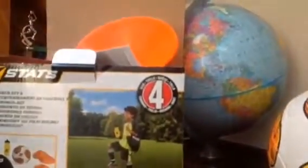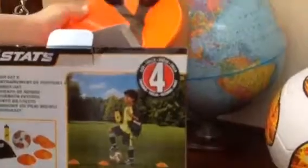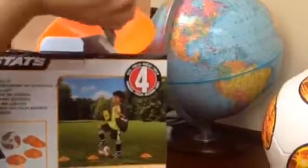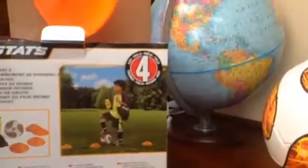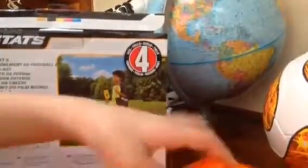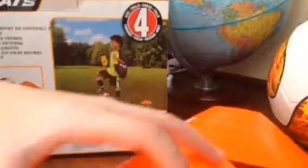First we have a soccer ball to kick with, we have a water bottle to drink with, and you can have some cones. I think I need to take off the string. How many cones are there? Maybe six? One, two, three, four — four cones.